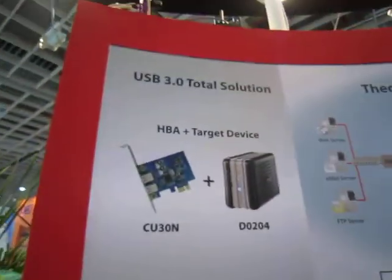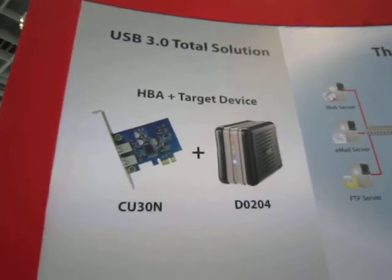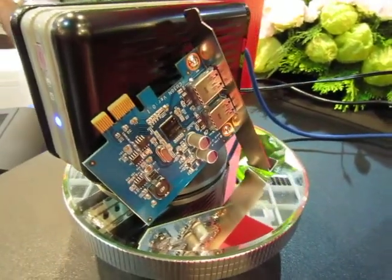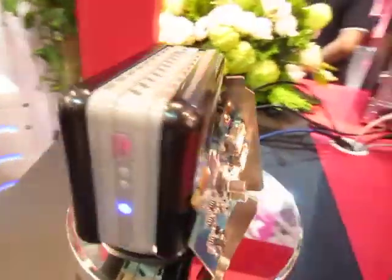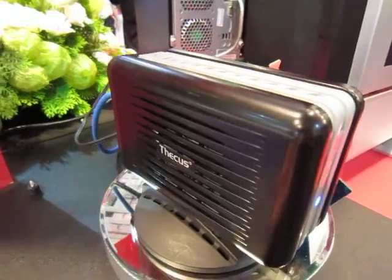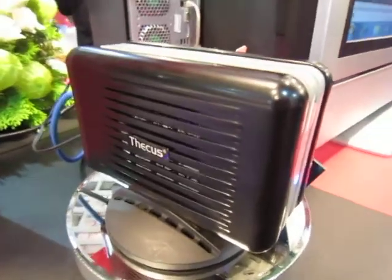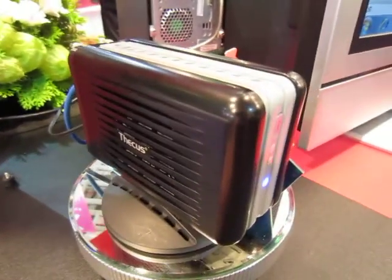What's special about this is it's a USB 3.0 total solution. When sold to you, it comes bundled with a USB 3.0 PCIe X1 card that you can install on your PC, so you can take advantage of the DAS's USB 3.0 speeds. This thing has USB 3.0 inside and allows you to access your data at 5.0 Gbps.